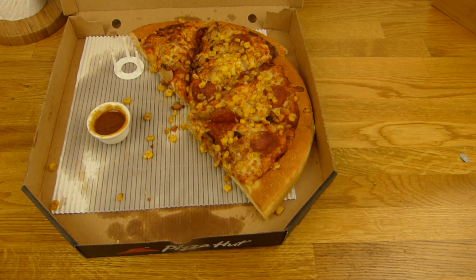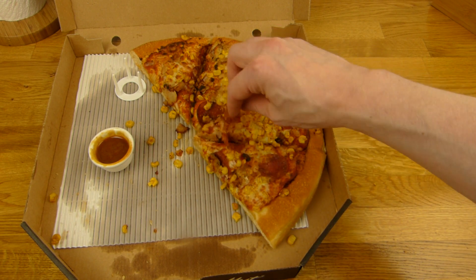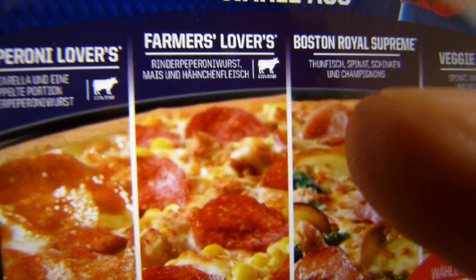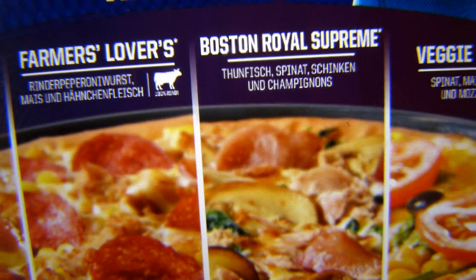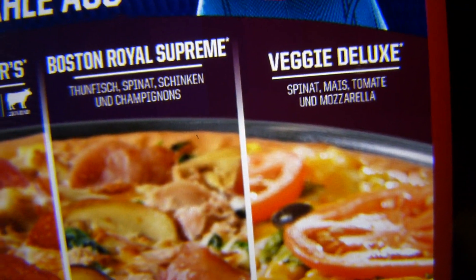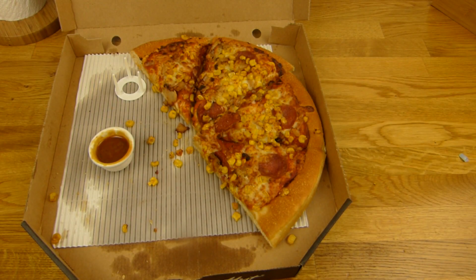[German] So 10 Euro für so eine große Pizza ist immer noch ziemlich hoch. Ich meine es ist ja fast nur Boden hier. Aber wenn man sich das teilen würde, jeder 5 Euro, kann man schon sagen ist okay. Und das hier ist die Pizza Farmers Lovers. Es gibt viel zur Auswahl — Pepperoni Lovers, Farmers Lovers, die habe ich genommen. Da ist Pepperoni, Mais und Hühnerfleisch drauf. Dann gibt es noch Boston Royal Supreme und Veggie Deluxe. Welche würdet ihr nehmen — Veggie oder nur Fleisch?